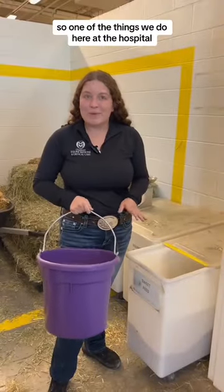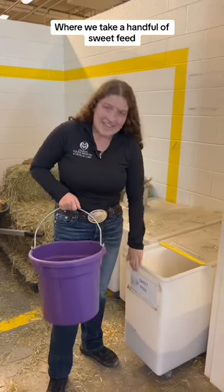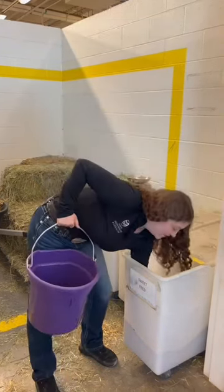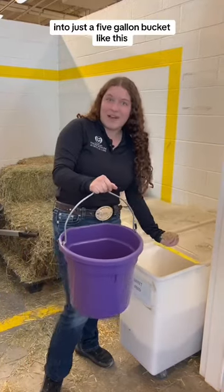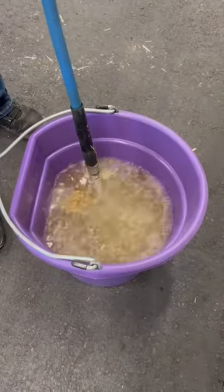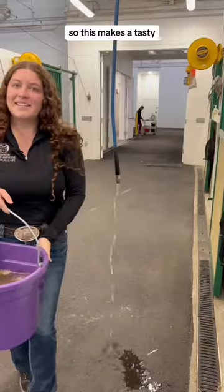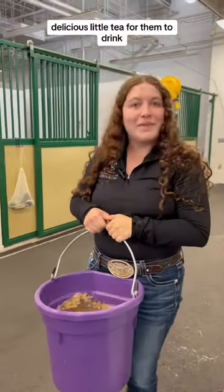One of the things we do here at the hospital when we want a horse to drink lots of water is we make like a sweet tea, where we take a handful of sweet feed into just a five-gallon bucket like this, and we're going to mix this with some water. This makes a tasty, delicious little tea for them to drink.